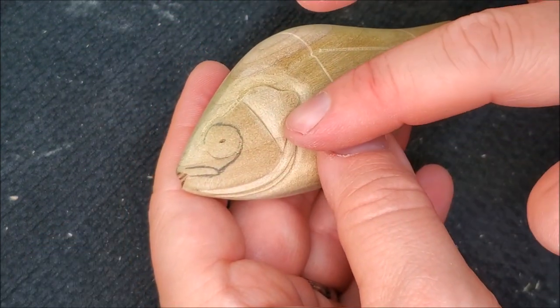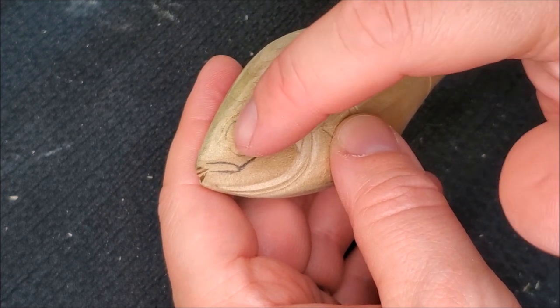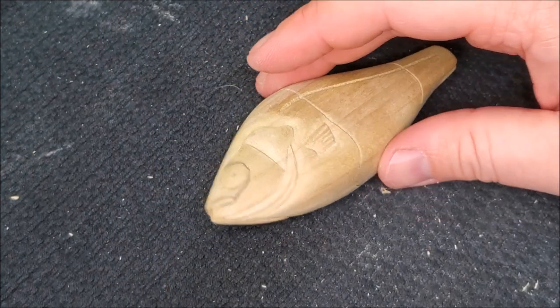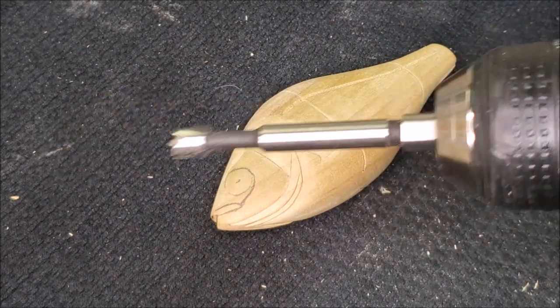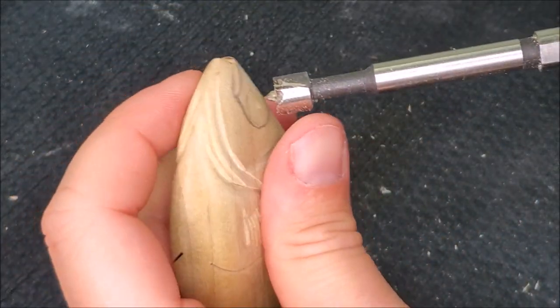Before I get to carving around the face here, I'm going to go ahead and drill the eye. I'm going to use a Forstner bit on that — this is going to be a 3/8-inch Forstner.